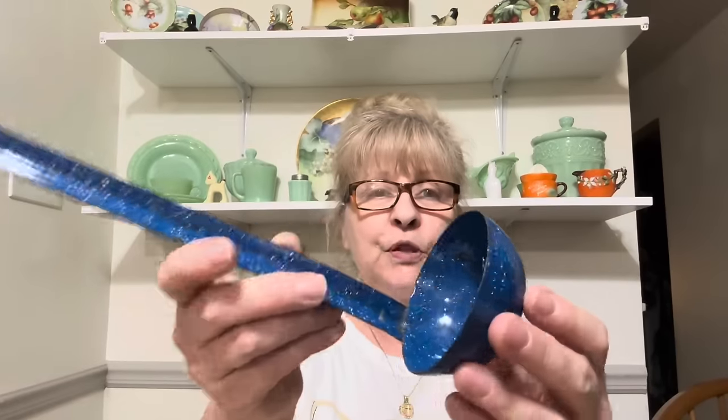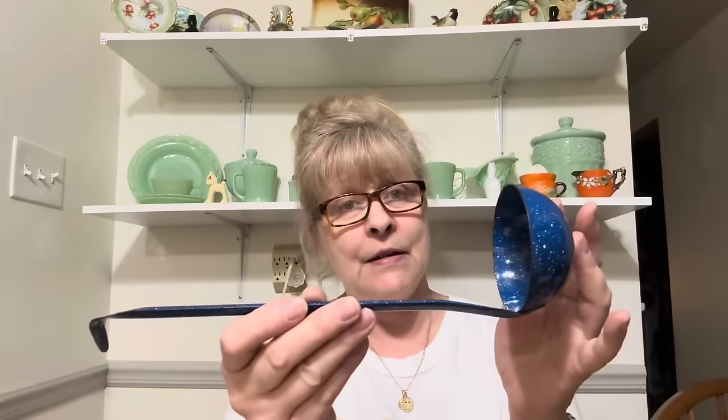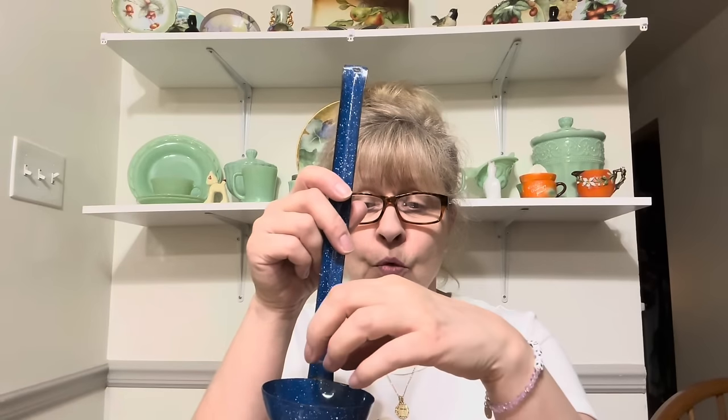I found this enamel blue speckled enamel ladle. How cute is that? I love enamelware. I might even do a little something with this, unless somebody wants it before I get my hands on it.